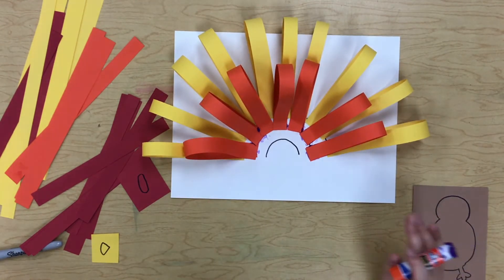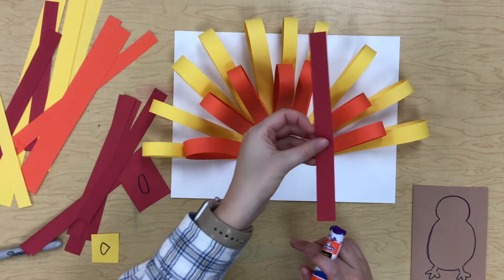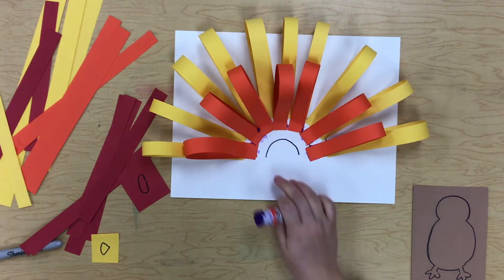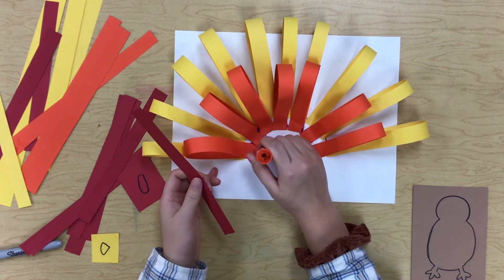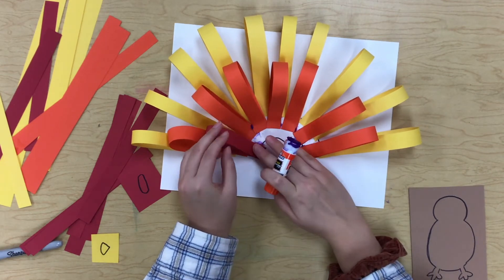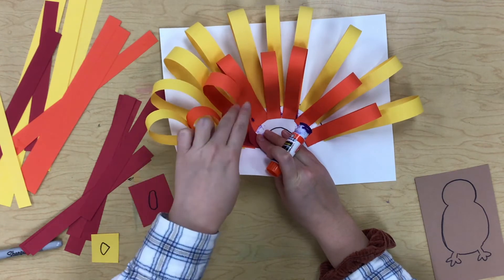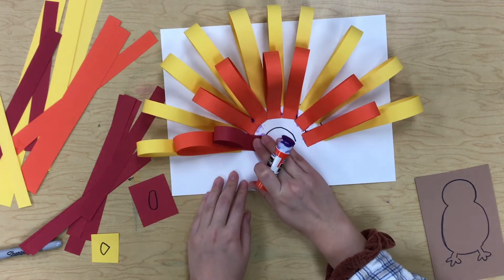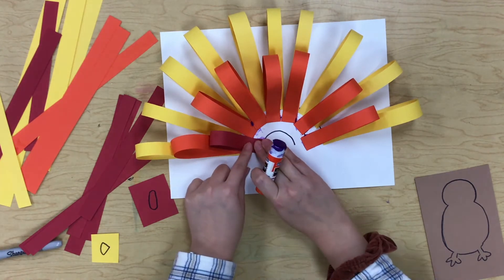Our orange is all done. We have one little rainbow line left and that is for our red. This one we won't have to put as many because our arch isn't very big. See how our colors are overlapping — we have red, orange, and yellow loops all overlapping each other for a really awesome turkey feather.